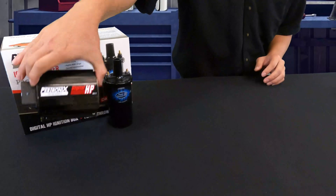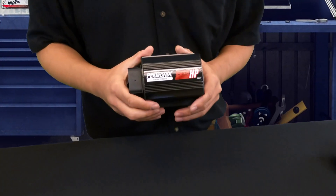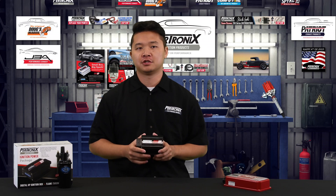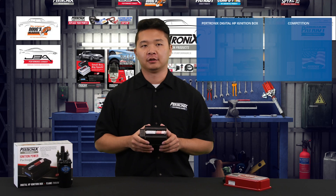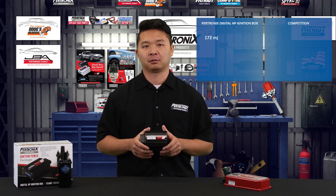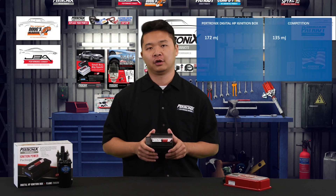Having a powerful spark at the precise moment is key. With today's poor fuel blends, a higher energy spark is even more important whether your engine is stock, hot-rodded, or built for maximum power. The Digital HP ignition box offers 172 mJ of spark energy to fire off your spark plugs, while the competition only offers 135.